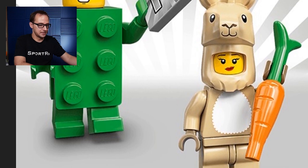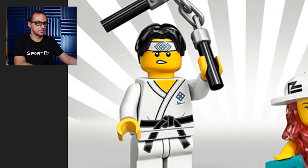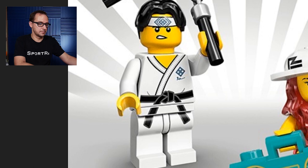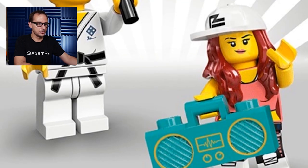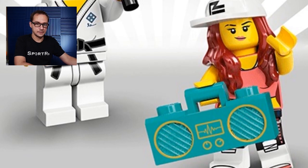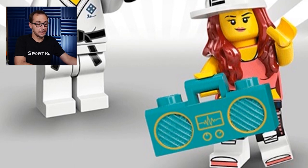Next up is the Martial Arts Boy with the new element of nunchucks. I think that is a single mold with the chain and the black buttons dual molded. Really cool print for his face with the bandana on the forehead and a nice martial arts outfit. The Breakdancer gets a new mold with the cap and the hair molded together — I think I've seen something similar in the Hidden Side minifigures. She comes with some cool print overall for her breakdancer outfit.